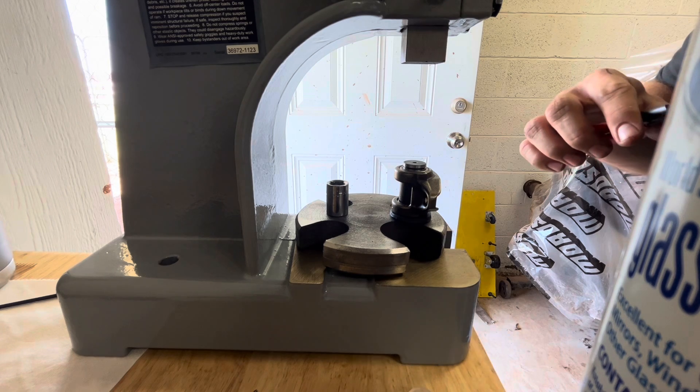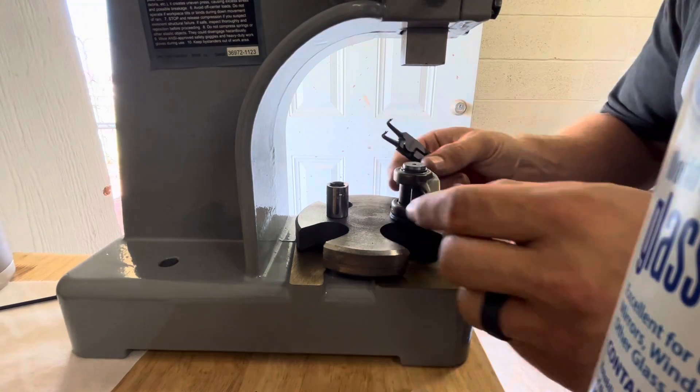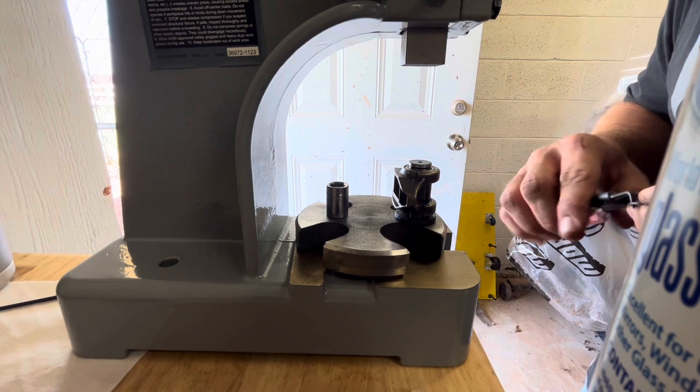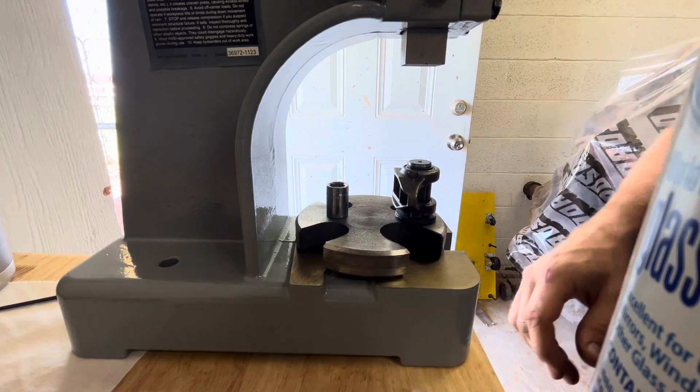Grab your snap ring pliers and the snap ring. Make sure it's seated in the groove on all sides, flip it over, set it in your washer — that's just so it doesn't go anywhere. Grab your second snap ring, make sure it's seated in the grooves, and you're done.